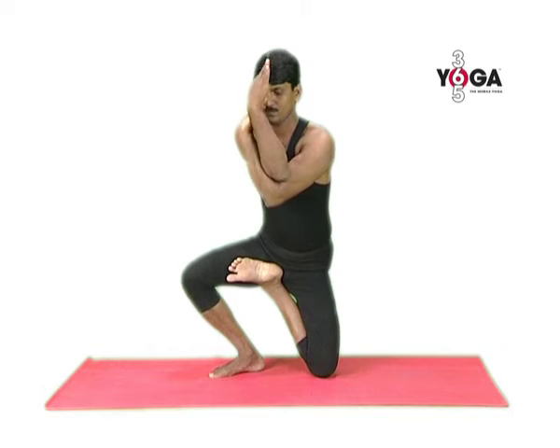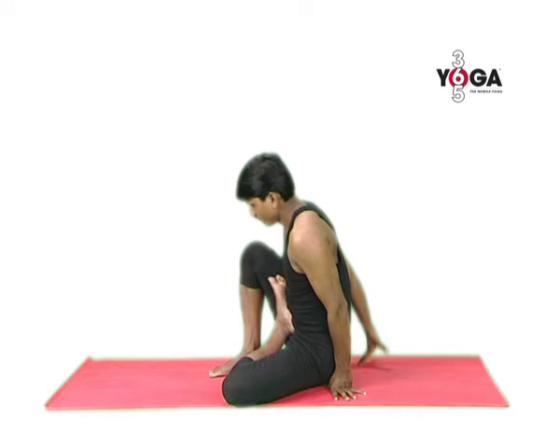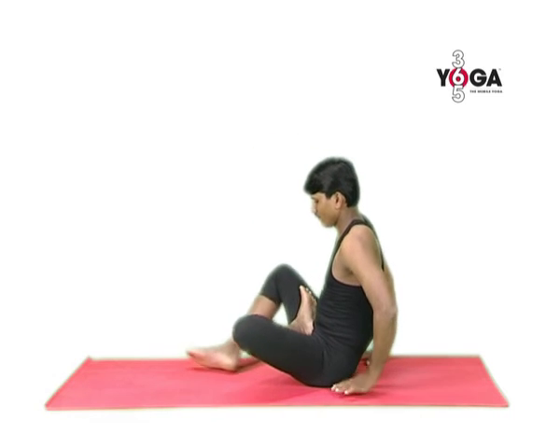Release when you are ready and then come down. Switch your legs and repeat on the other side.